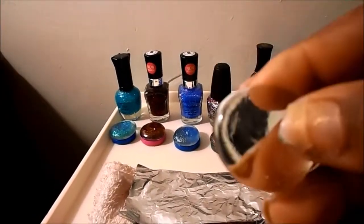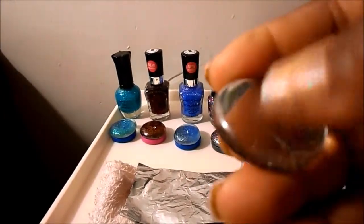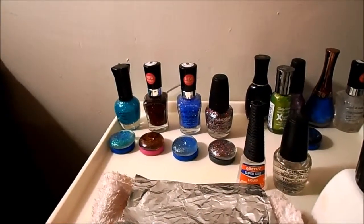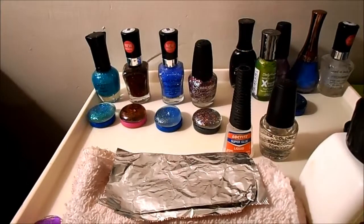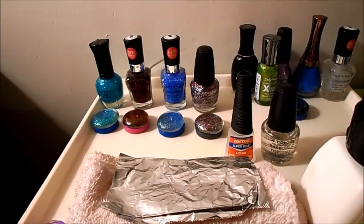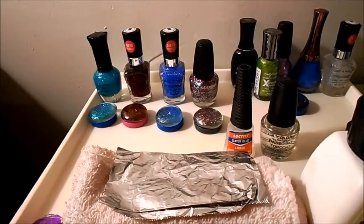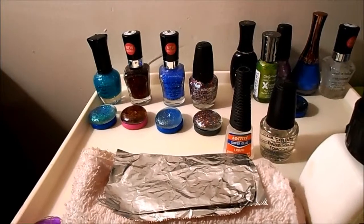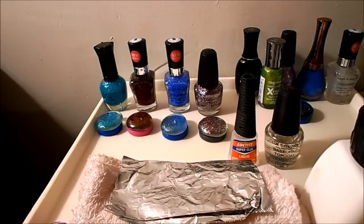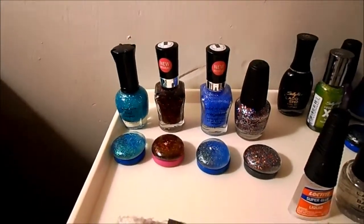Then you turn them over to the round part and paint the top coat on that side too. Let it completely dry, because when you flip it back to the flat side you don't want the crafter squares to stick to your work surface. Once that's dry, I took glitter finger polish in my choice of colors.